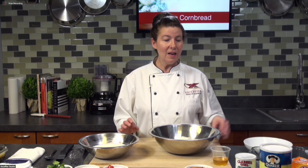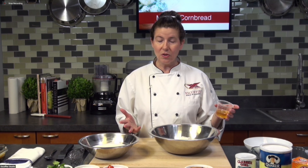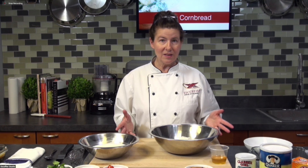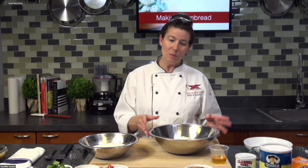We've also got a little bit of egg, and I'm using honey for the sweetener. You can use granulated sugar, but I chose to use a little bit of honey. So this is our basic recipe and we're going to go ahead and make it, then we'll talk about some more additions.